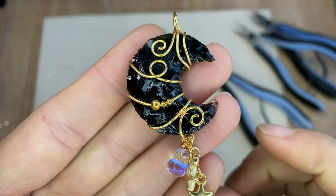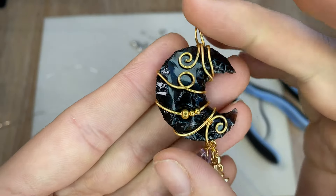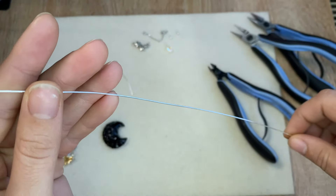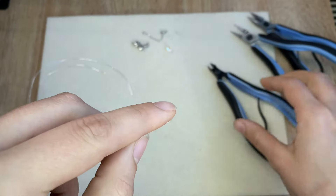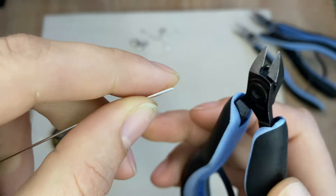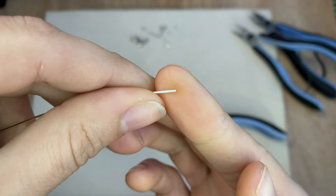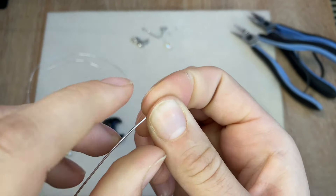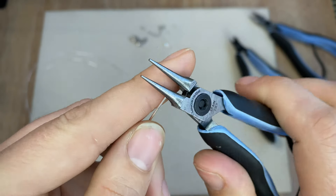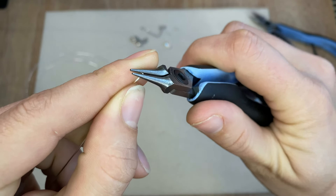For this design, the first part we'll be working on is the swirl at the bottom, and then we'll wrap everything and work from the bottom up. Grab that 15-inch piece of 20-gauge wire. We're going to start with what's called the flush edge — just clip a tiny bit off to give it a clean finish. Then grab the round nose pliers and work on a little swirl for the bottom.